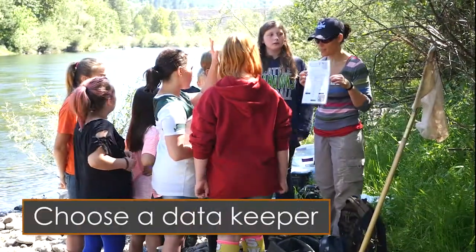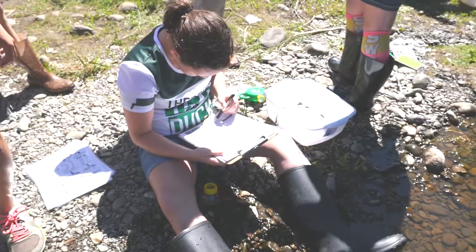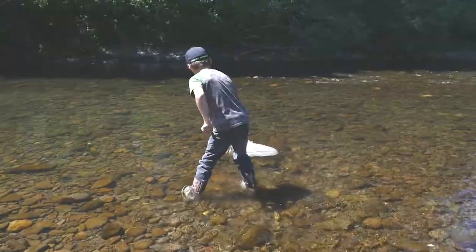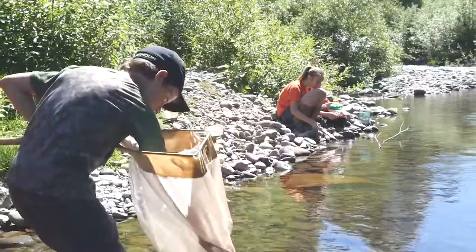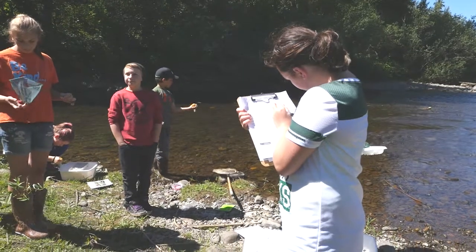Make sure that each group has selected a member of their team to be the official data keeper. This student will record all of the data that is collected and hold onto their group's data sheet. The students will be able to record what they find in the stream and determine if the stream is within the healthy range.